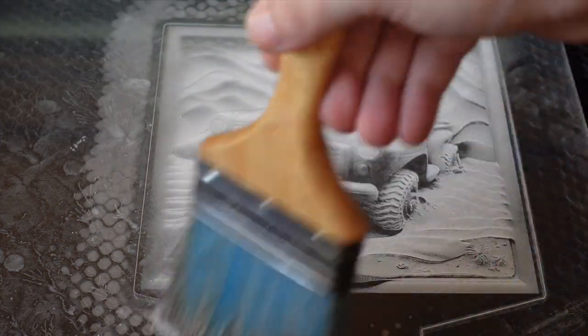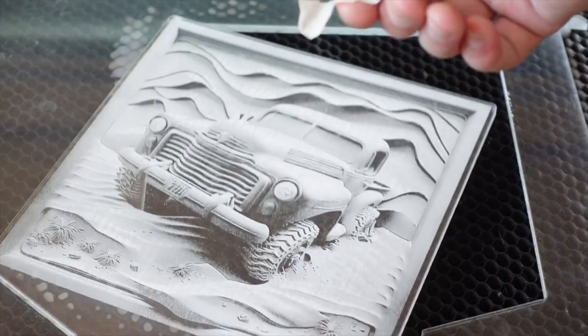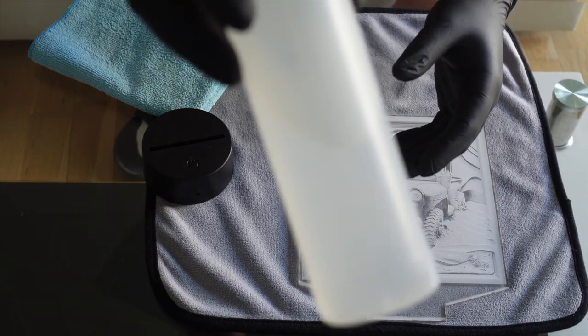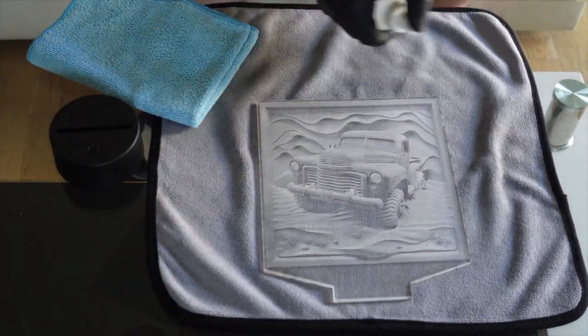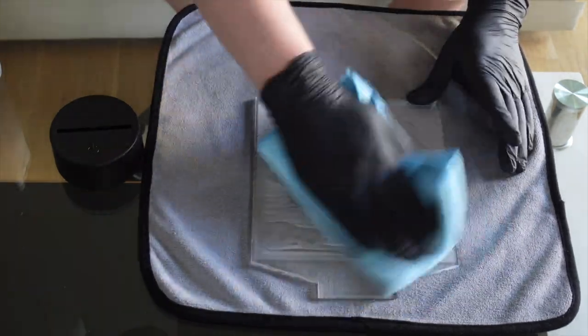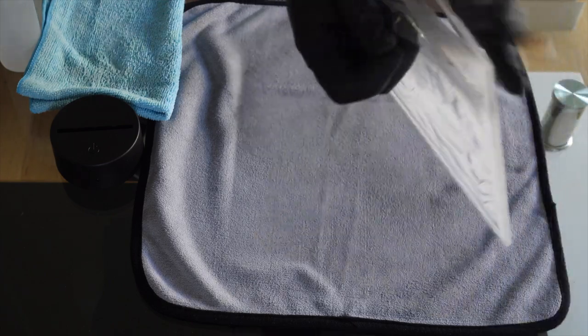After the engraving process, I use a soft brush to get rid of all the dust on the acrylic. I used a piece of duct tape to remove the acrylic. To avoid fingerprints, I used gloves and I really recommend that. For the cleaning process, I use isopropyl in a spray bottle and a microfiber cloth to avoid any scratches. Now we can finally remove the foil from the back of the acrylic.